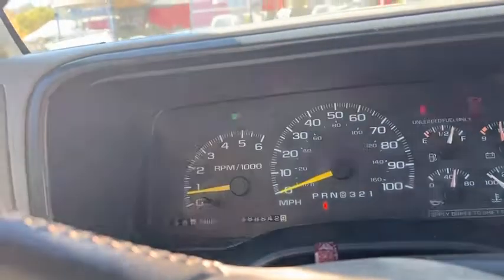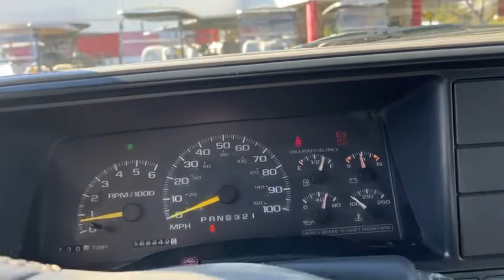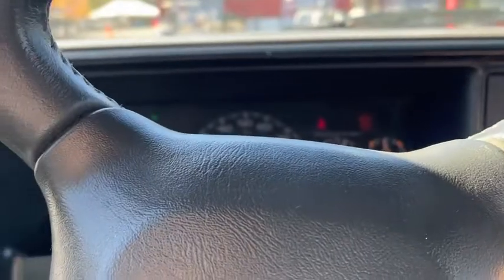Windows work — all the windows work. Nice rig right here, shooting family hauler. That's it for the Suburban. Thanks for watching.